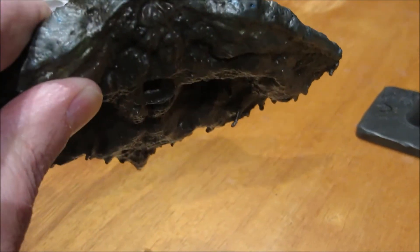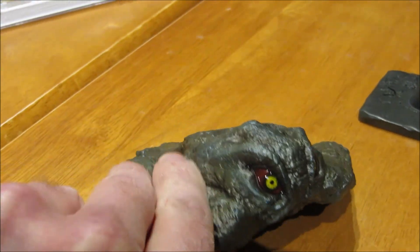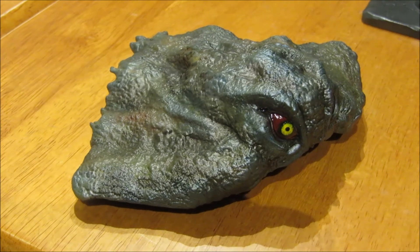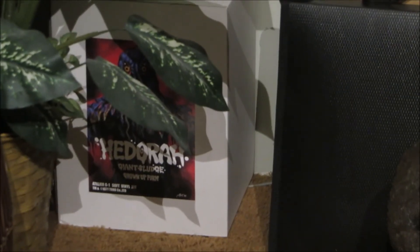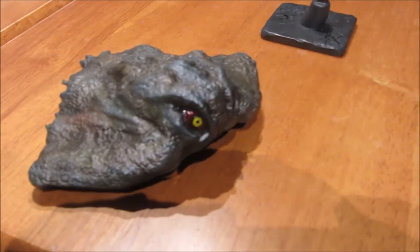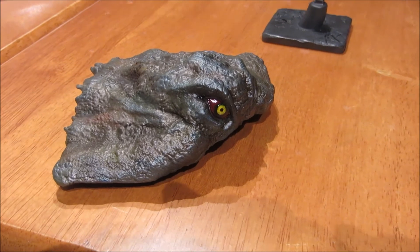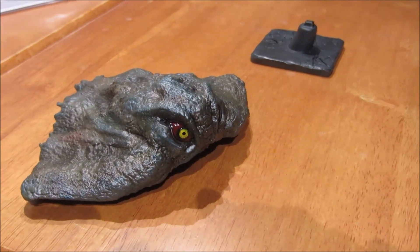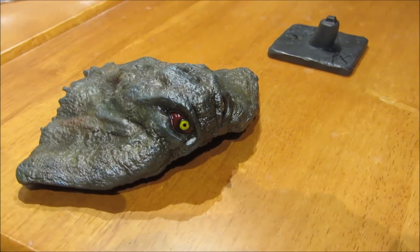The adult form has a lot more gaudy yellow and red on it, which when I do my model — my adult Hedora from Altер G1 behind the bushes there — I'm going to probably make it a little more colored like this and make the red and yellow a little more subtle. But that's just me.